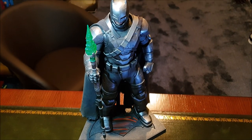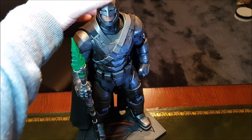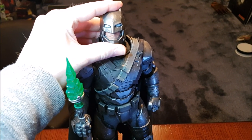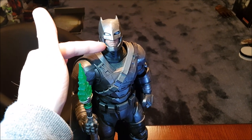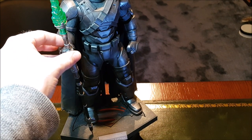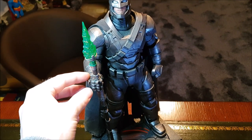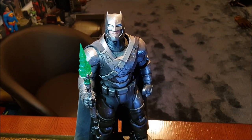The Hot Toys Dawn of Justice Armored Batman — this is the first version they released. The only thing that has been done to this guy is I bought a custom mouth plate from onesixkit.com — this expression which you don't actually get with the figure, but it's the famous look from the trailers when he's looking up in the sky waiting for Superman. Hot Toys didn't really give you this mouth plate so I had to get that from onesixkit. This spear actually came with the battle damage version which is over there on the shelf — I haven't done any mods to the battle damage version, so I've left that out, but I am using his spear on this version. Other than that it is totally stock.